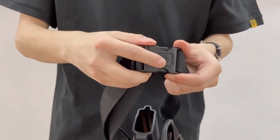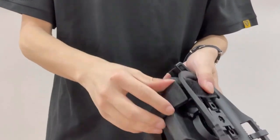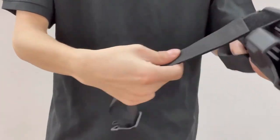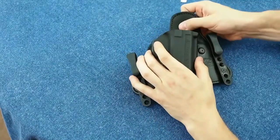So you have recently purchased a SIG Sauer P320 — excellent choice. You're not alone. The P320 recently became the U.S. Army's new service pistol, having won the Modular Handgun Program testing competition. Now you need a holster for your SIG P320.